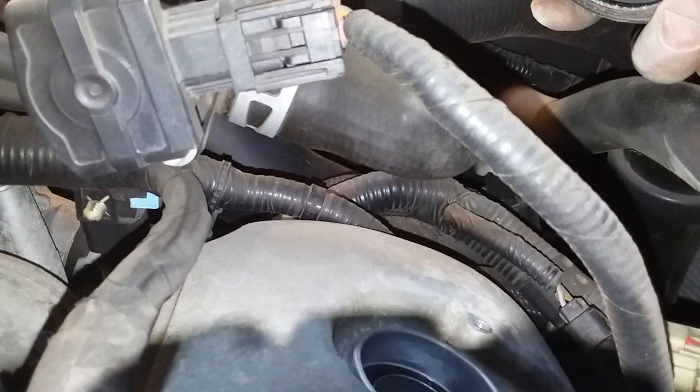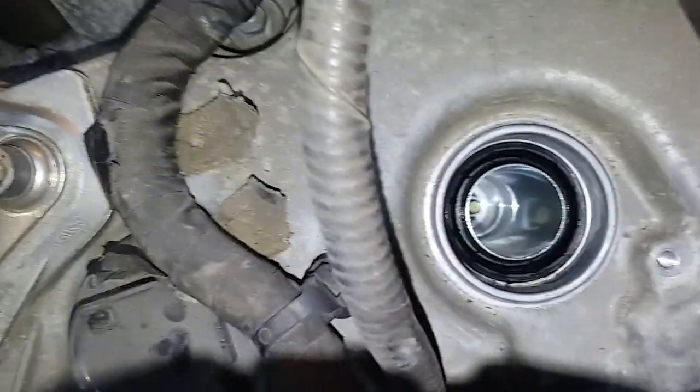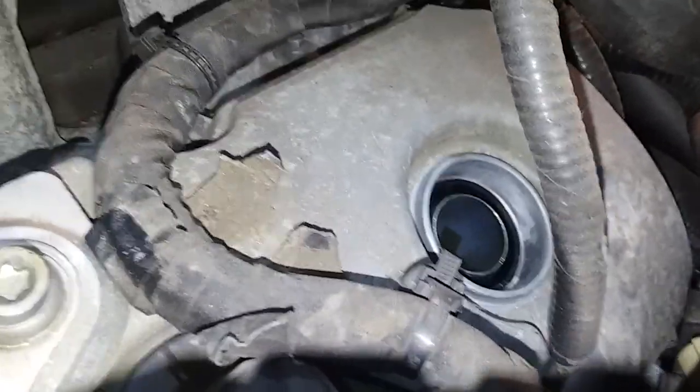The booted top looks good. I'll wipe it off and put some dielectric grease on there. The plug is pretty deep in there, so I'll use a six inch socket and an extension for that.